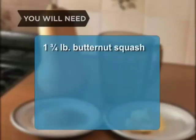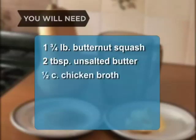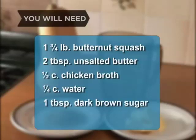You will need 1 and 3 quarters pounds of butternut squash, 2 tablespoons unsalted butter, 1 half cup of chicken broth, 1 quarter cup of water, and 1 tablespoon of dark brown sugar.